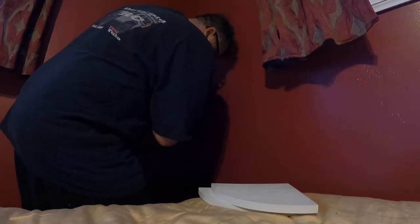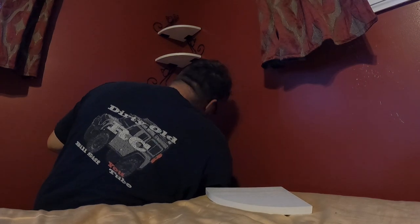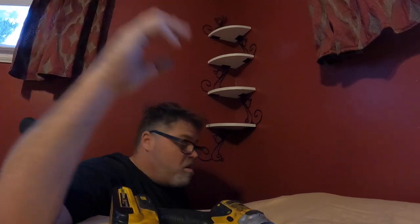It comes with screws for the shelves to hold them in, so we'll take these off and start from the top and go down. I gotta get a different bit — let's try it and see. Oh, the Chinese screws stripped on us — what are you gonna do? Figures. This whole deal is Chinese. Oh careful — I dropped two, but they give you two extra, so there you go. Two extra — not too bad.